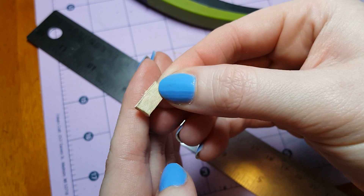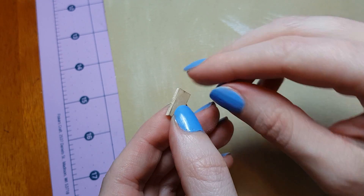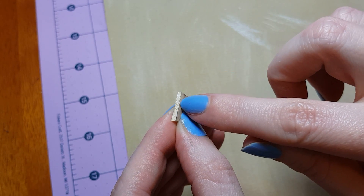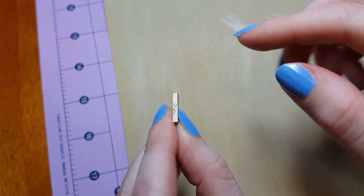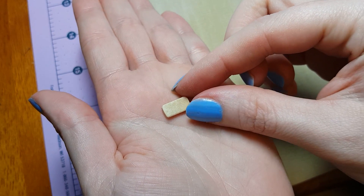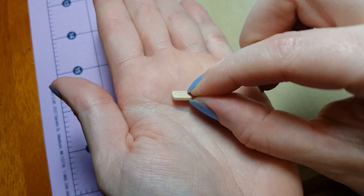Your edges may splinter a little like this one here, but that's okay — we're going to be sanding this down anyway. So what I'm going to do next is sand the corners so they will be rounded, and then round the sides out too a little bit. Here is the piece of wood after sanding it — you can see I just rounded the sides and the corners down just a little bit.